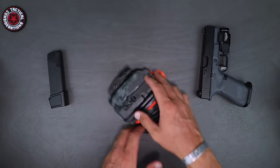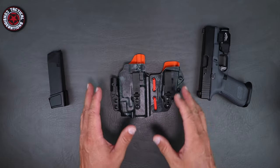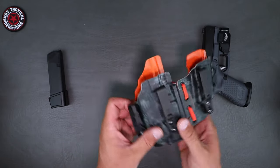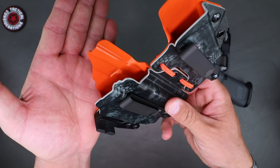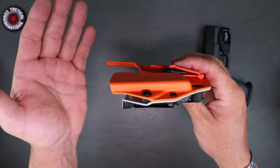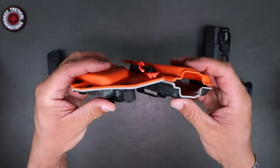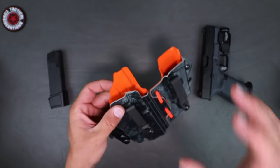Other holster styles like this are kind of just compression fit. Let's talk about the hardware and then we'll move into everything else and how it's finished. As you can see here, they've done a very nice job finishing off that Kydex — sanding it down, polishing it, which is what I look for and expect. All of the edges have been cleaned, deburred, polished, and they are nicely finished.